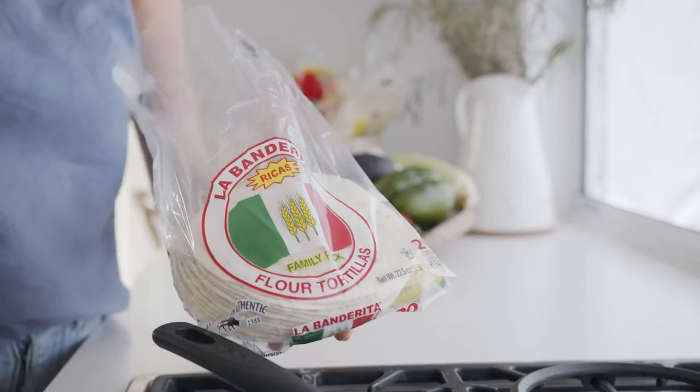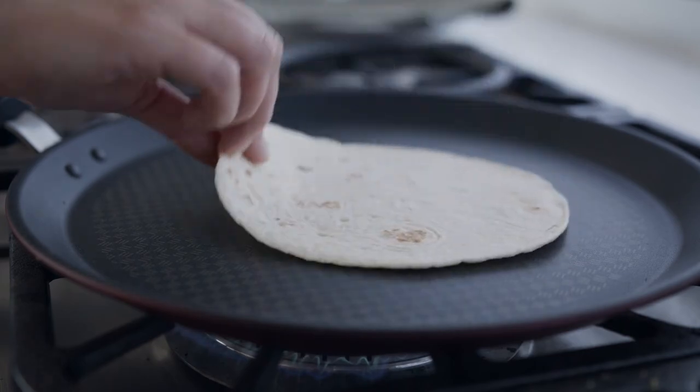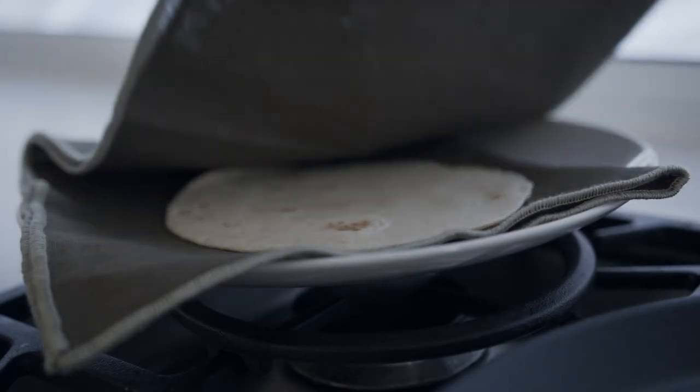For the flour tortillas, simply warm them up for about a minute on each side in a warm pan, and then to keep them warm, just pop them in a clean tea towel.